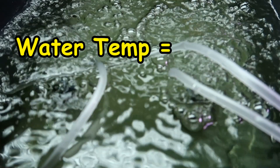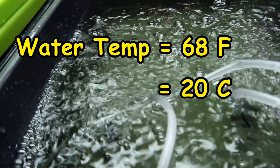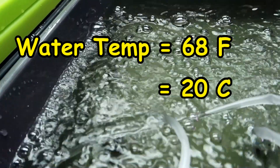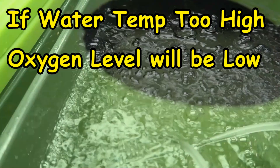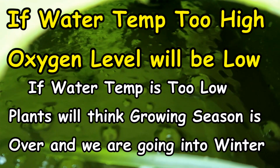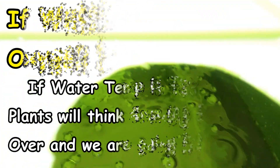The temperature of your water should be around 68 degrees Fahrenheit, which is 20 degrees Celsius. There is a little give or take on that — you can't always keep your water at that temperature. My water is usually a little higher at around 70 degrees Fahrenheit. If the water temperature is too high, then the oxygen level in the water will go down. If the water temperature is too low, the plants will think that the growing season is over and we're moving into fall or winter.